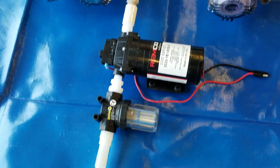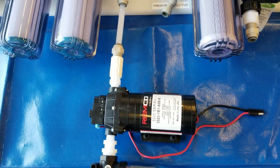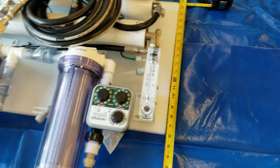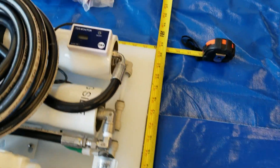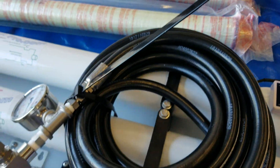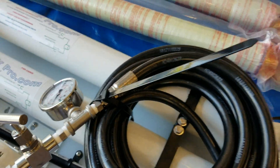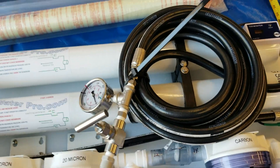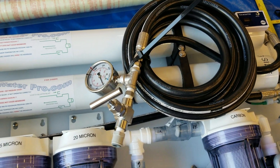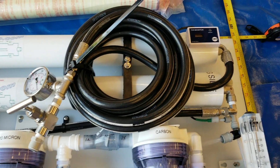The priming pump is separate — it's to be installed anywhere on the boat, preferably as close to the seacock as possible. There's a flow meter, TDS analyzer, and this unit comes with the optional remote pressure adjustment, so you can flip a switch remotely to adjust or monitor the pressure.